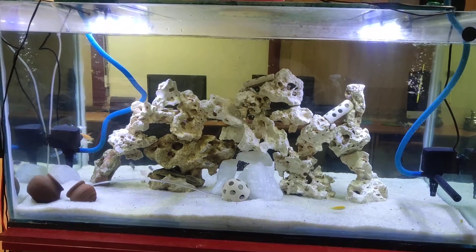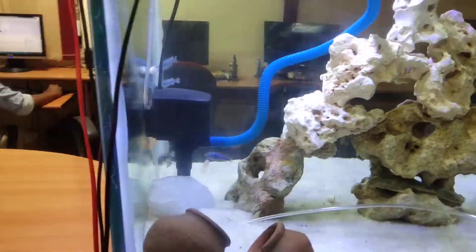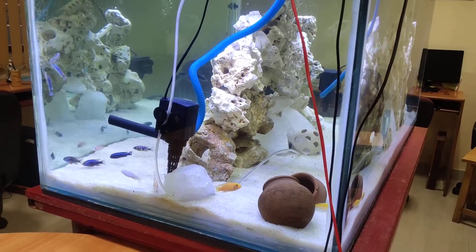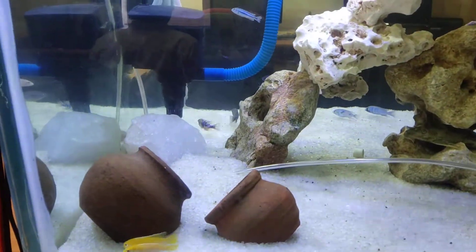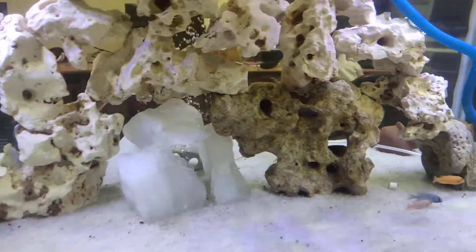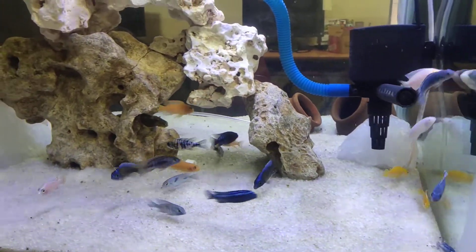Hello guys, we have set up a new tank. Now different varieties of fish are added. This is the Malawi Cichlid variety — there is the Empuna variety and Peacocks. Fish are added in 2-inch size. This is a 360-degree view, so the view is easier on the other side.